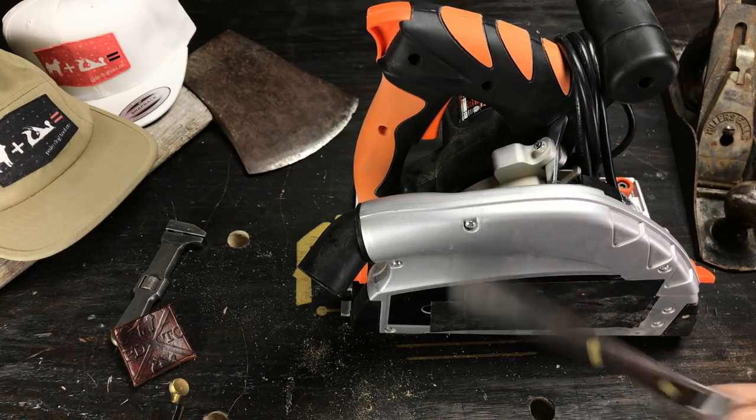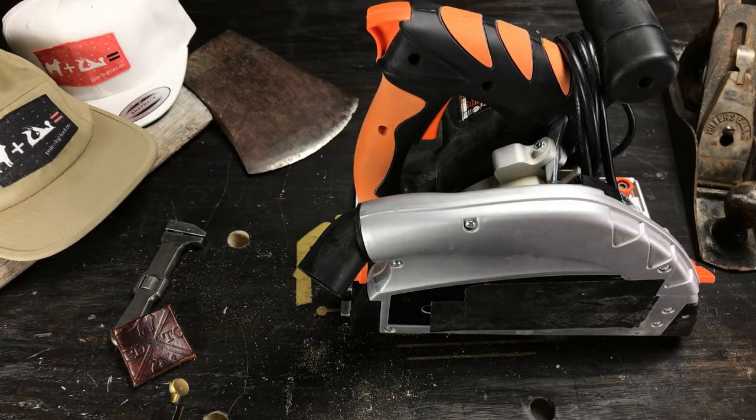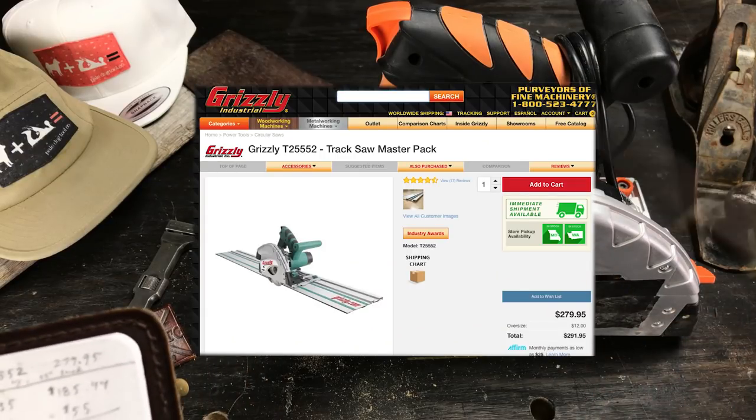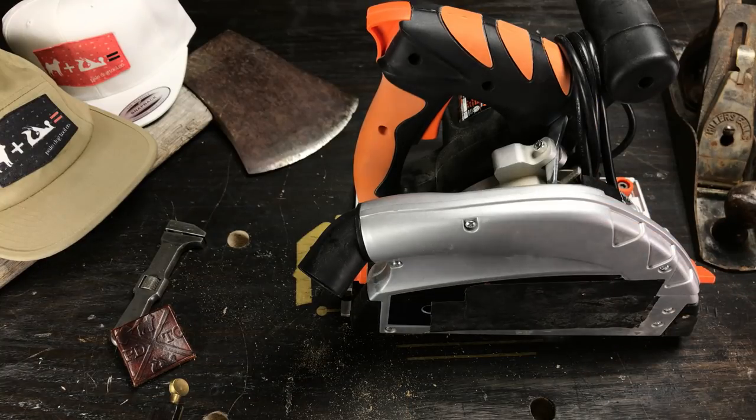So I started looking at less expensive alternatives and I found Grizzly. I like Grizzly — I've got a Grizzly lathe, they're fine, I've never had any problems with them. Grizzly makes the T25552 — it's $280 and it comes with 55 inches of track. Cool, that's what I'm going with.